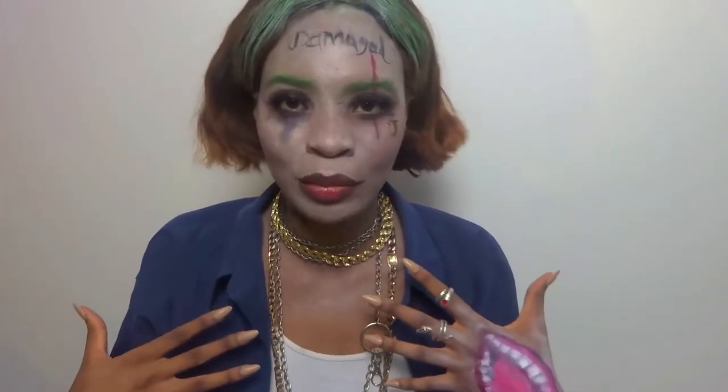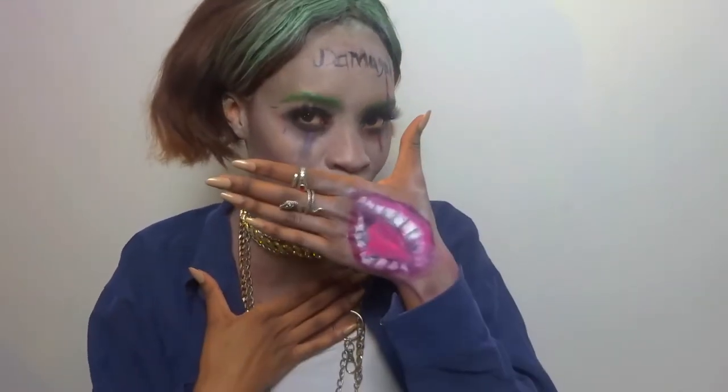Hi besties, welcome back to my YouTube channel. My name is Dante Chell and we are doing Halloween makeup today. It's day one and we are doing the Joker. This Joker has a very pale face and obviously you can tell I do not have a pale face — a very colored face.